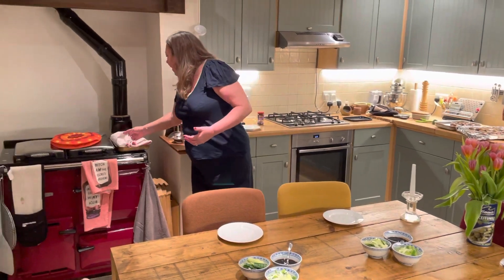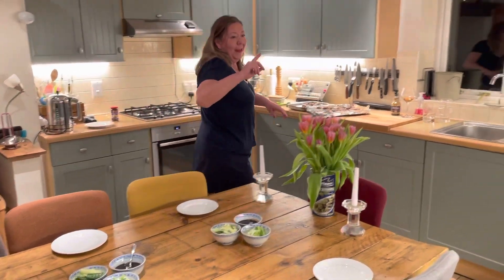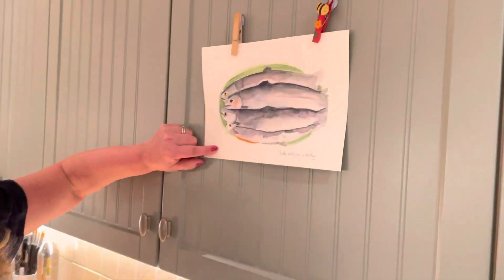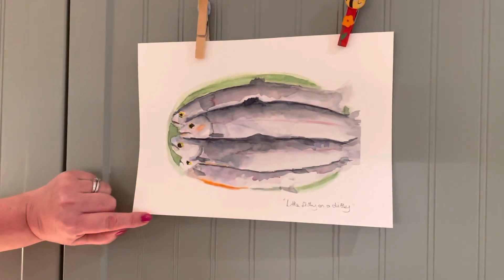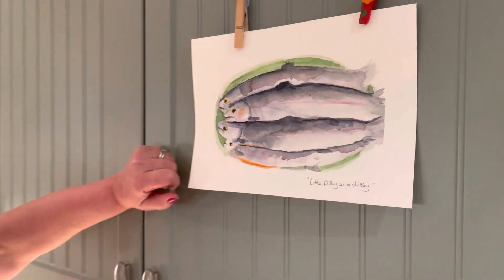I've got loads of pancakes here just staying warm and yeah that's all I wanted to say really. Oh, can we just talk about this? Guys, this is my latest artwork and I've called it Little Fishy on a Dishy. It was somebody that saw the photo I did on Monday and she said you should paint it. So I did.